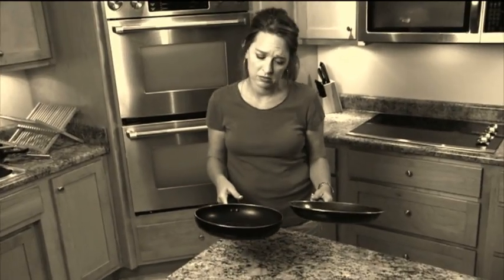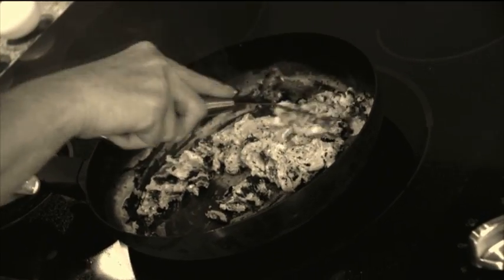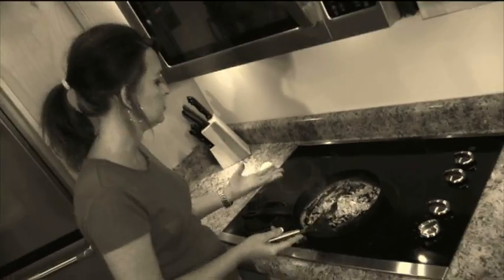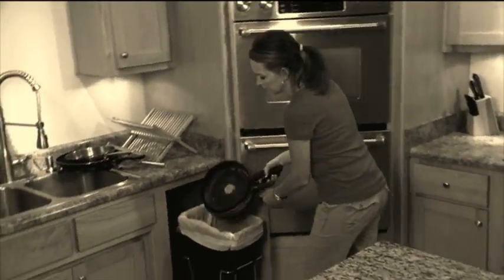Uh-oh, you can spend a fortune on non-stick pans, but sharp utensils can scratch and scar them. Coating then ends up in your food. Yuck, the coating loses its non-stick and the food burns. In time, your cookware and food can end up in the trash.